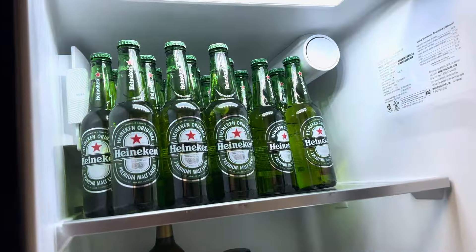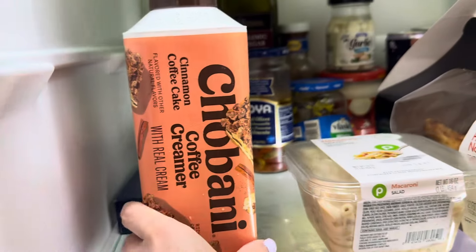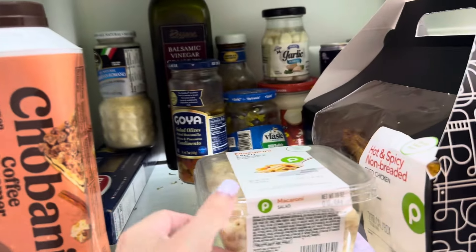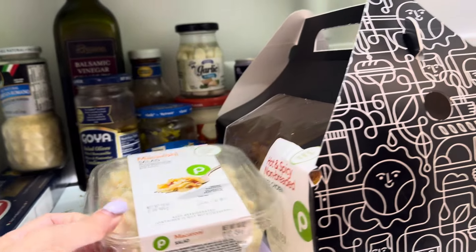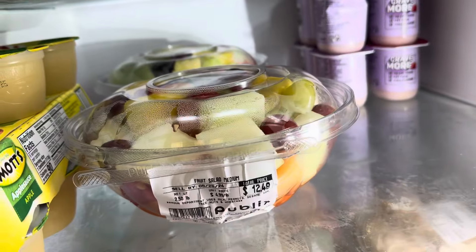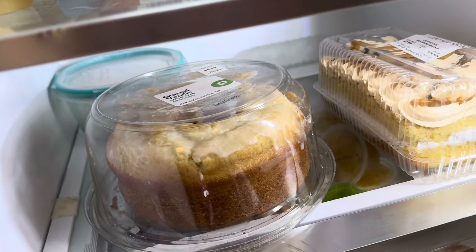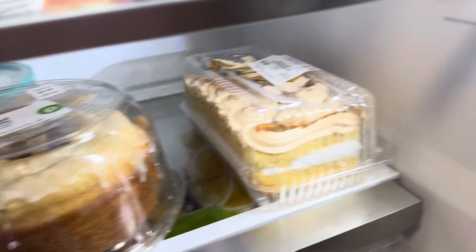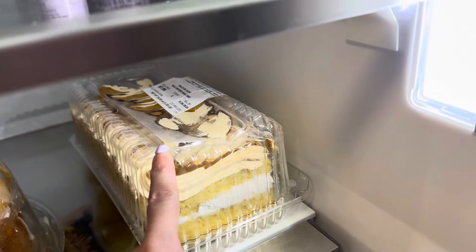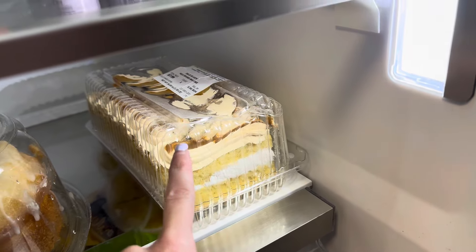Some Heineken, some Chobani coffee creamer, some macaroni salad, some fried chicken, two things of mixed fruits, some vanilla cake.